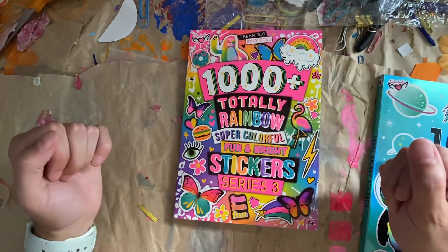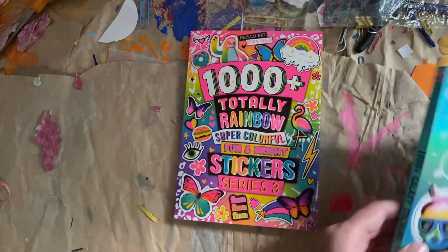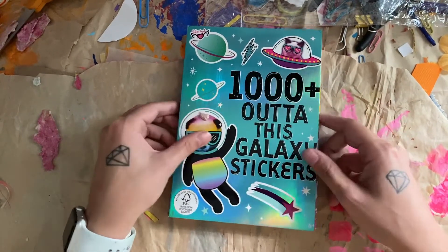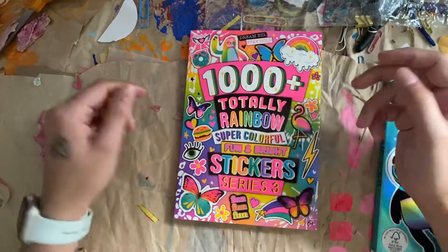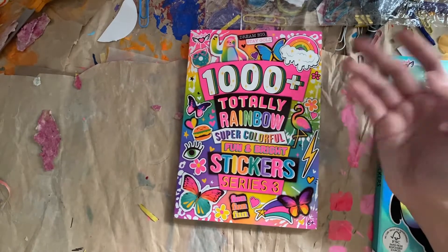Hi guys, today I'm going to do a flip through of these sticker books that I got for my birthday. I don't know if I'm going to split it up into two videos or just leave it as one longer video. I guess we'll see how long it takes. I'm not going to talk much through them, I'm pretty much just going to flip through and you guys can see them.